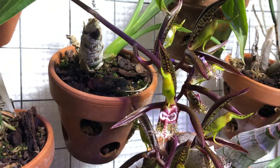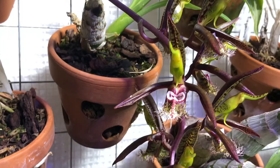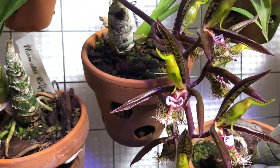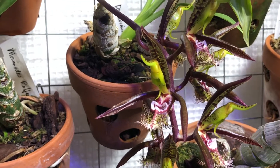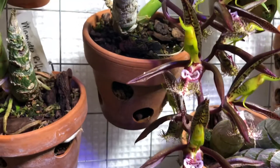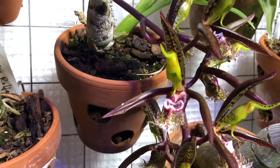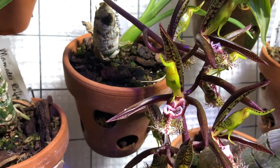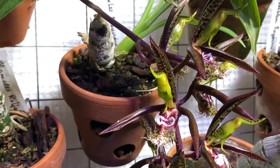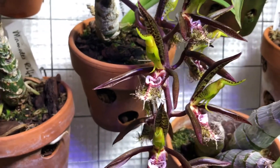There are many different varieties of this orchid with different colors, and the shape of the lip can vary a little. There is also another species of Catasetum thought to be a variety of this one — Catasetum incurvum — where the only difference is that the lip doesn't curl back. Some people consider it the same species; others think it's too different. So yeah, this one is special.